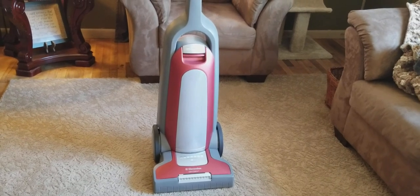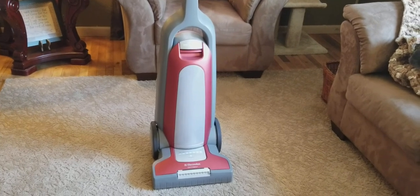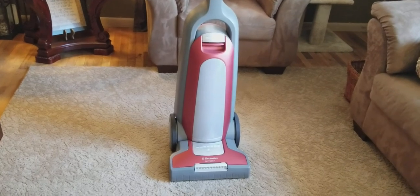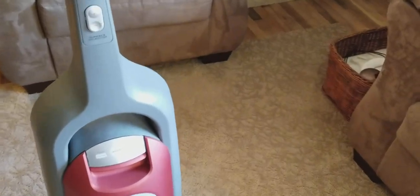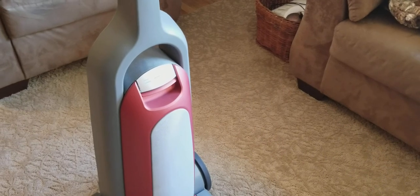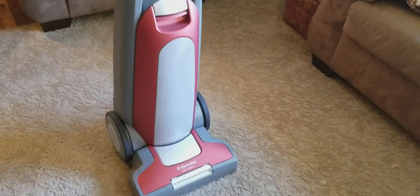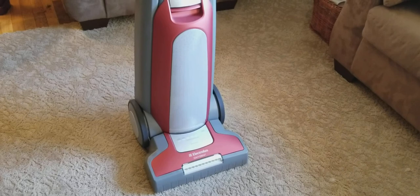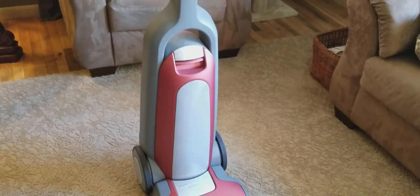I'd seen an Electrolux Aptitude there, which was really cool. I liked the handle design on it, and I think it's a little bit more durable — it was the model before this one. It had the same color scheme and general design and shape, but it didn't have as much gray on it.